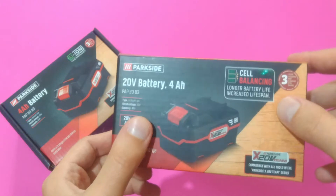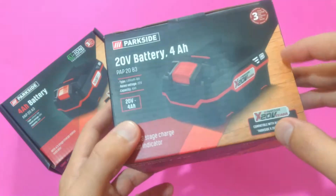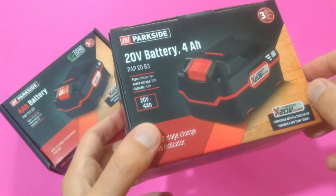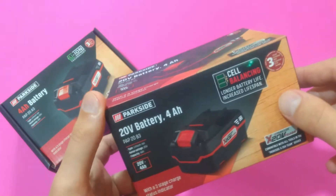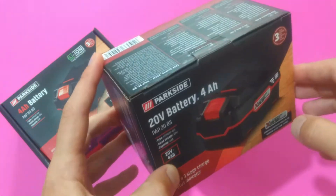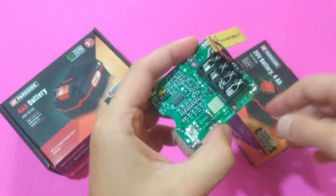Currently in the world there are two cell balancing technologies in use: active and passive. Passive is relatively cheap, relatively simple to design and manufacture, and it's mostly used in such battery packs. It utilizes a shunt resistor to dissipate the excessive energy as heat — as an energy loss. Let me show you an example of such circuitry.